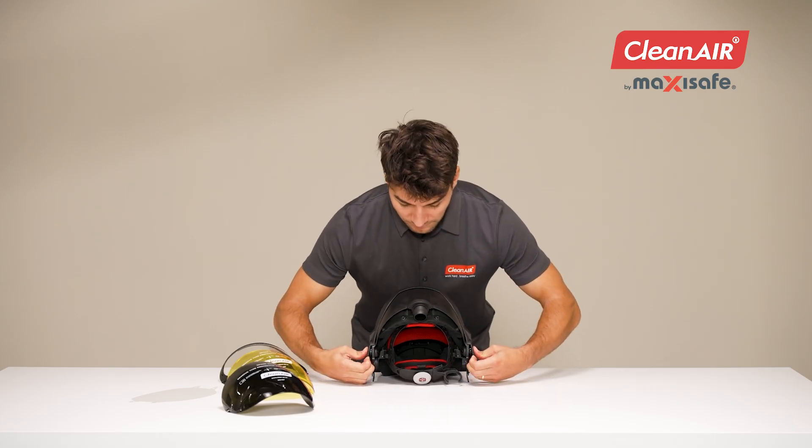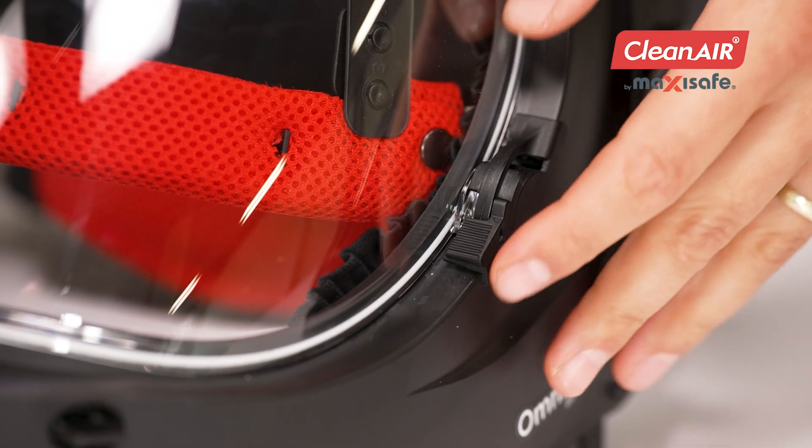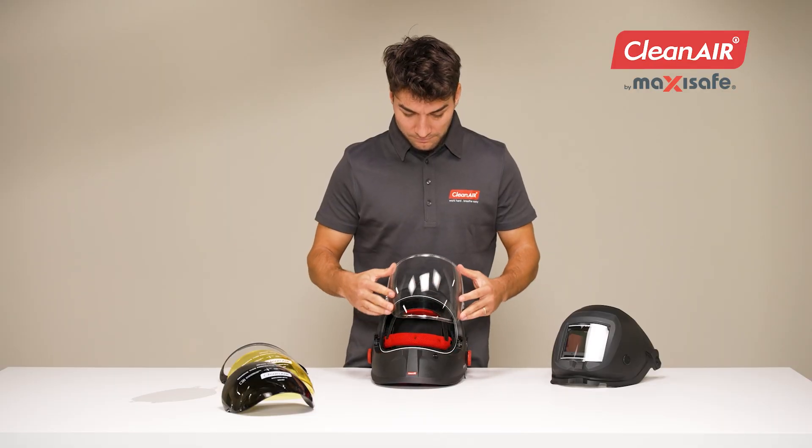Remove the welding shield when changing the visor, unlock the locking levers on both sides, and remove the visor.